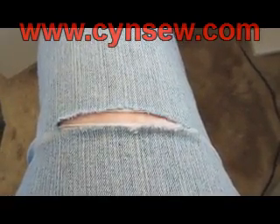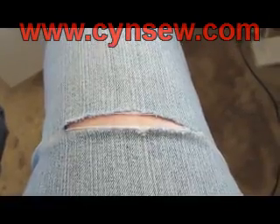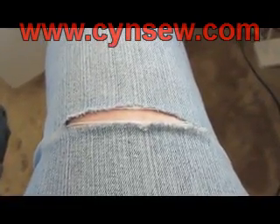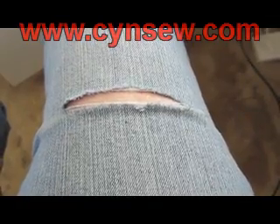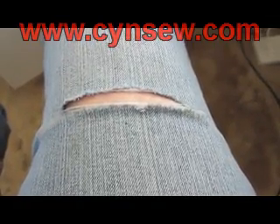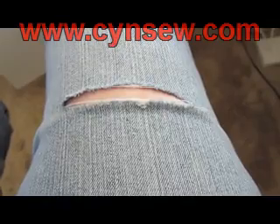My jeans split out on me this morning, and when something like this happens you really have to take care of it right away or it's going to spread further and further till it's just unrepairable. I think I can fix this so it looks presentable — it probably won't be good enough to wear to the mall, but at least you can wear them around the house and they'll look just fine. I'll go ahead and show you the steps I would use to make this repair.